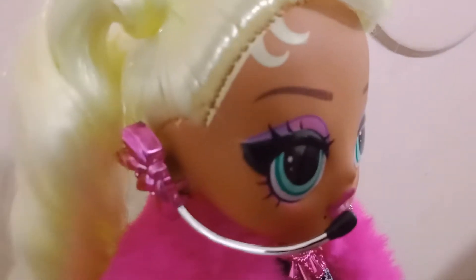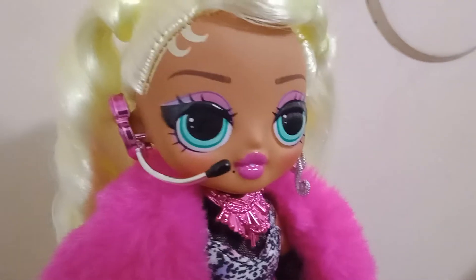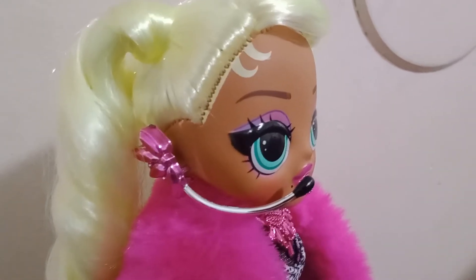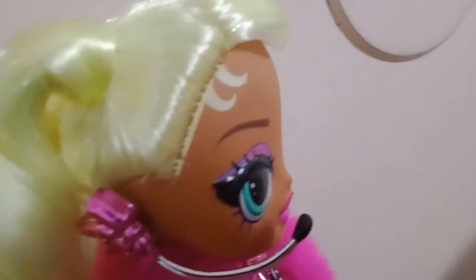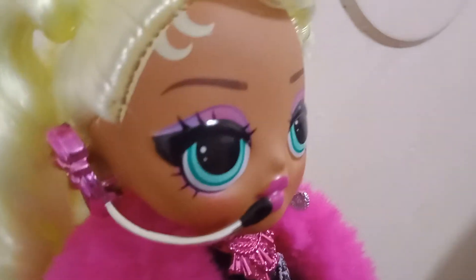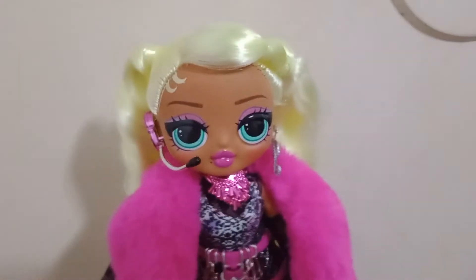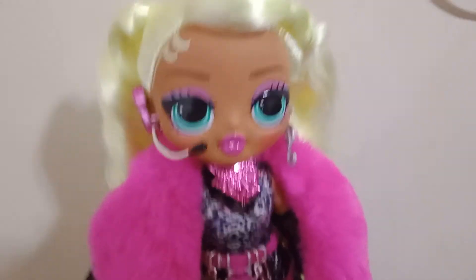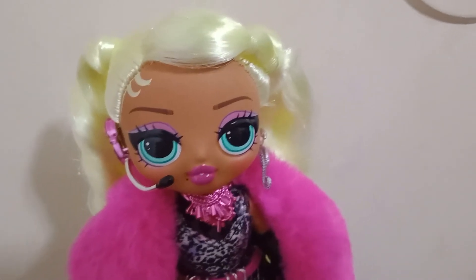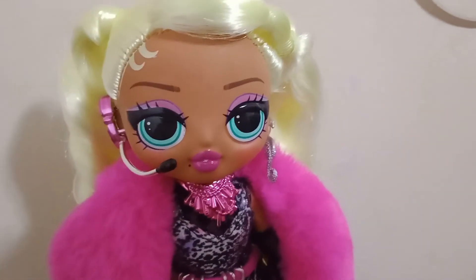She's got little baby hairs on this side, and you can tell they had overpainted the scalp on my Lady Diva on this side. For how much she cost — I paid $36.99 for her — they should have paid attention to where they painted the scalp so you don't have issues like that. If she had been at my local Walmart I would have been able to watch out for those things, but she's not, so I had to order her off Walmart.com and I can't be picky or choosy, so I just have to deal with it.